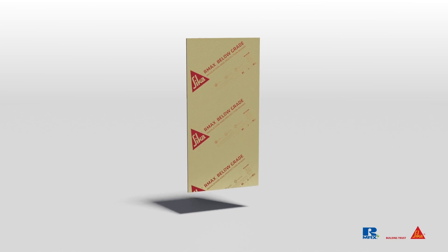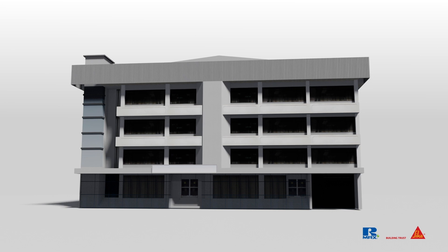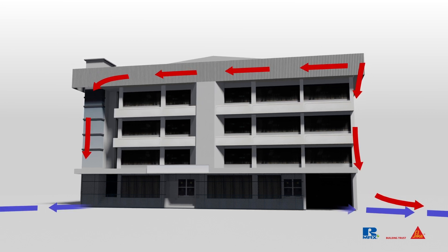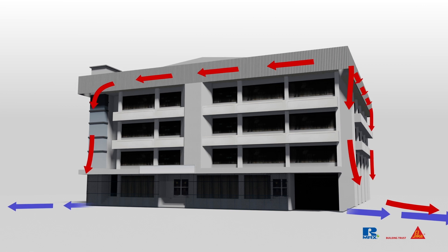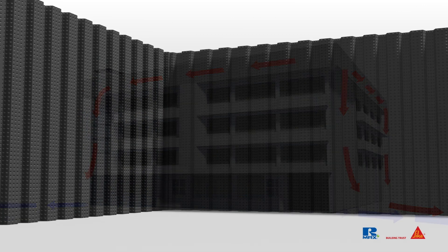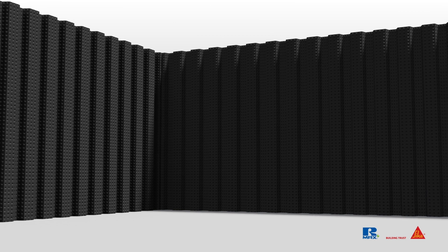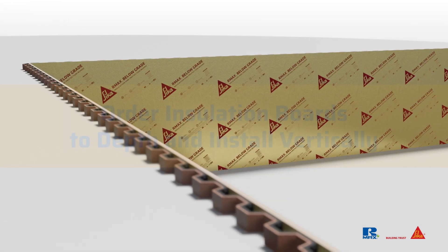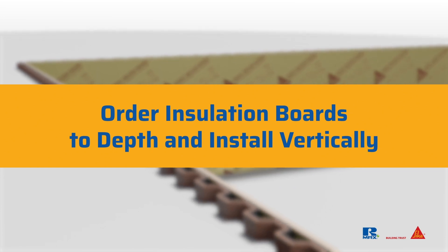Here are some helpful hints for designing and installing below-grade insulation. Start with a building design that includes building and site drainage to reduce structural loads, hydrostatic pressure, and risk of water leakage. Provide a drainage mat between the soil support system and insulation to aid in drainage. Lastly, to reduce labor costs and board joints, order insulation boards to match the prescribed required depth and install them vertically to eliminate horizontal joints.